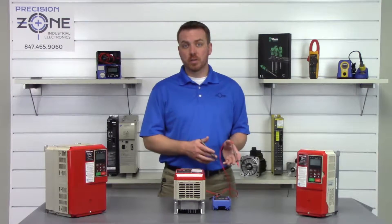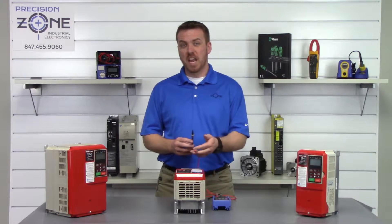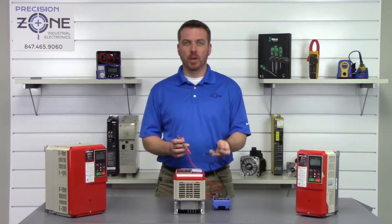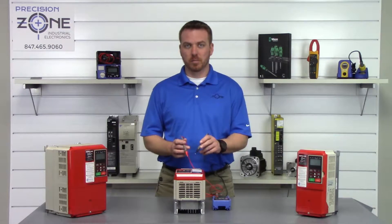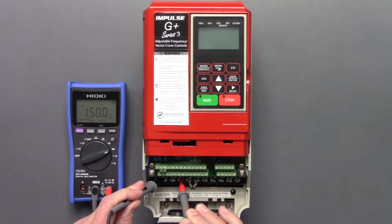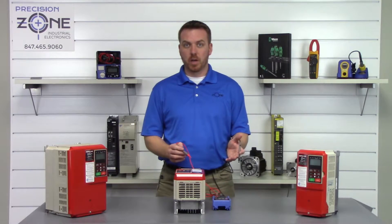Now we're going to check the other side. We'll take the positive probe and place it on the negative side of the DC bus, then take the negative probe and go between R, S, and T. Positive probe on negative DC bus: R = 0.46, S = 0.45, T = 0.46. That's great — they check fine.